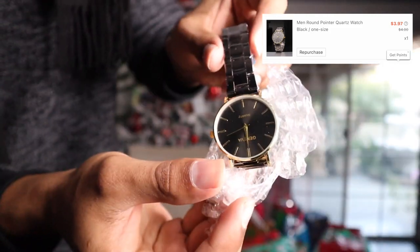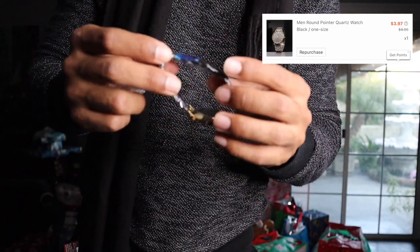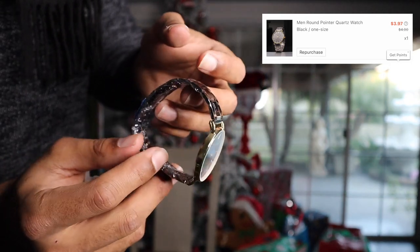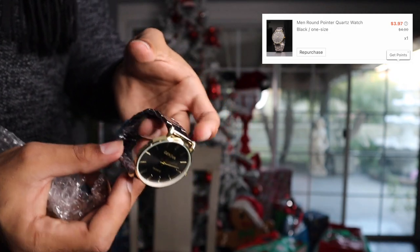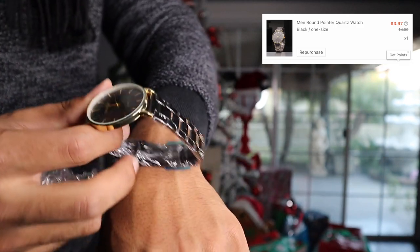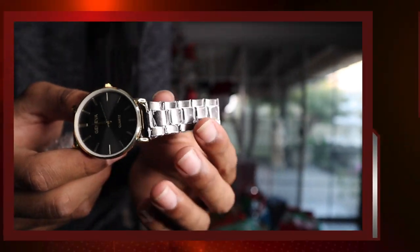All right, next I got a watch — and this is kind of interesting for less than five dollars. This one even came with bubble wrap on it, so that means it's special. It's pretty clean — I got the dark stainless steel one. You can look classy for less than ten dollars, which is amazing to me. I thought the watch was gonna be something you get out of a 25-cent gumball machine, but it surprised me.